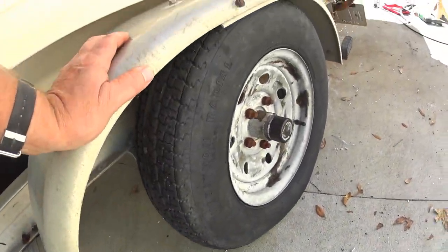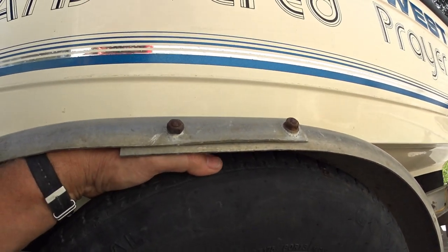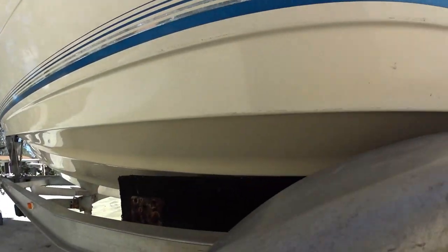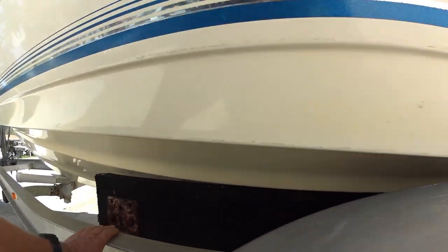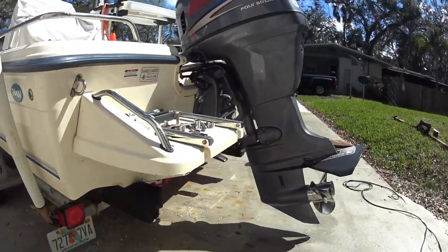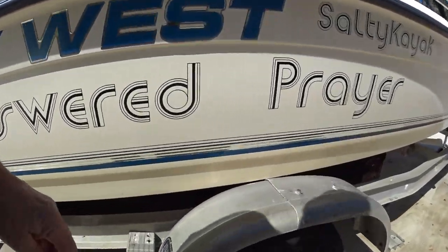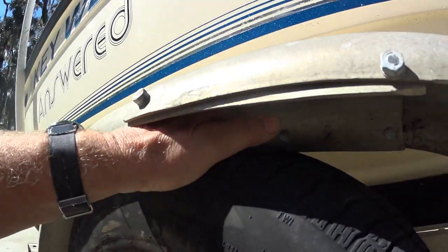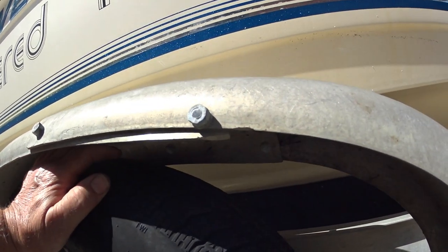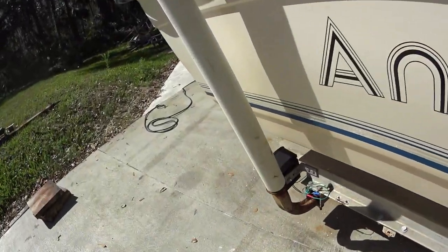I've got both wheels on, but there's a problem — always something. I'm going to have to take these fenders off and go down to the ramp to launch the boat. I'll need to raise these bunks up a notch because the boat is sitting so low with this torsion axle that my skeg is almost touching the ground. I've only got about a finger's width of clearance at the fenders — always something.